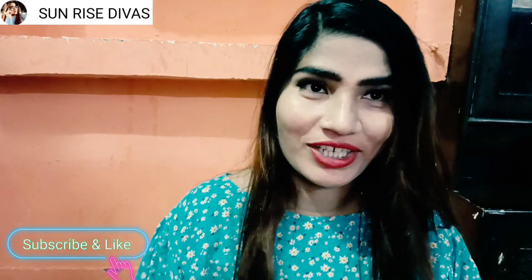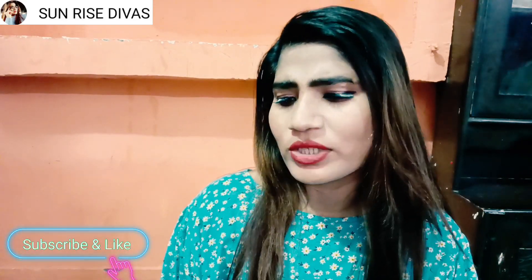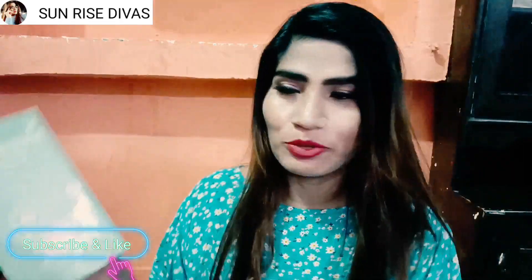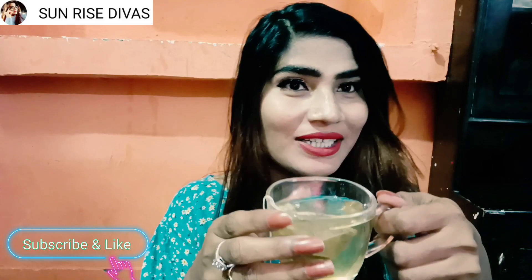I thought I should share it with you. I forgot to mention — if you haven't subscribed to my channel, please subscribe, and I'll give you a link in the description box. It's also available on Amazon, and it's a bit more costly but the flavor is so tasty. You just open it and put it in a cup of tea. So guys, enjoy — this is very good and you should try it. My personal experience is that it's so tasty.